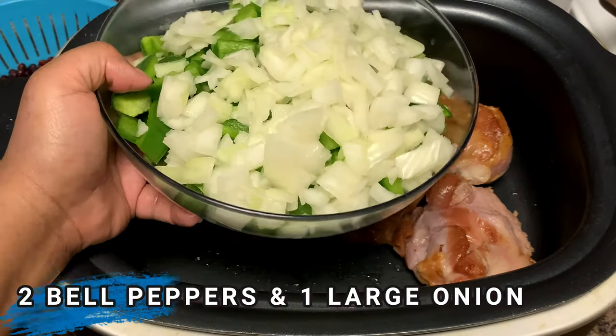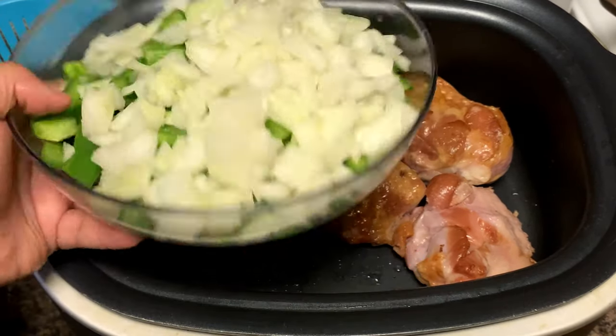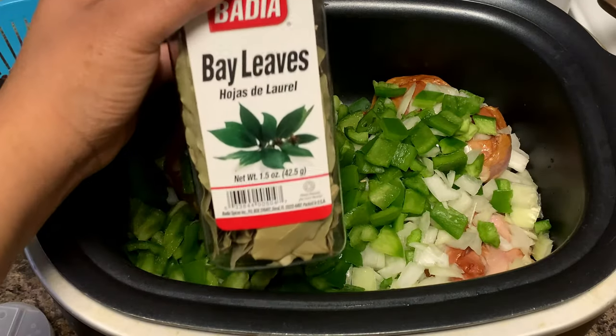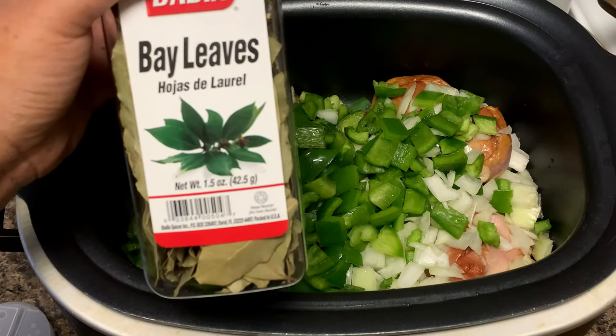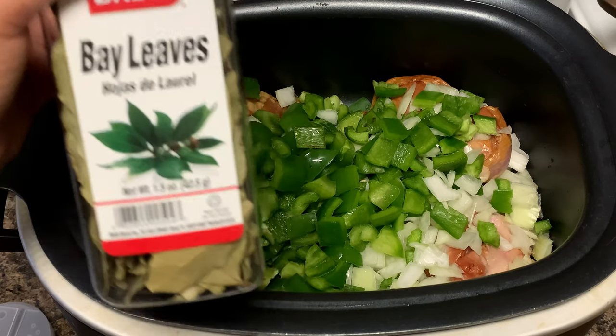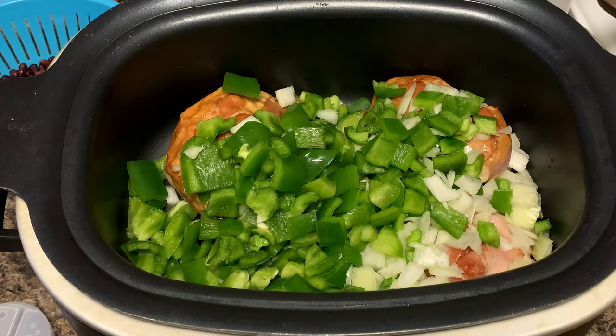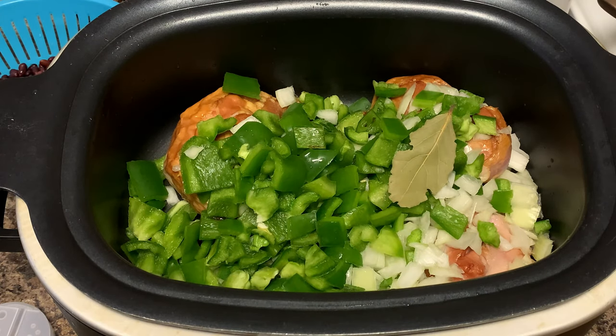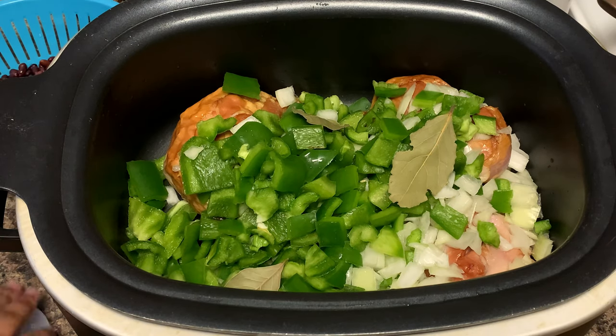We're going to add some more flavor to these turkey tails for our broth and beans. I already cut up some bell peppers and onions — let's go ahead and throw those in. We're also going to use some bay leaves. These just smell amazing — I'll put in about two or three. There's nothing better than bay leaves in beans. We'll take those out at the end.